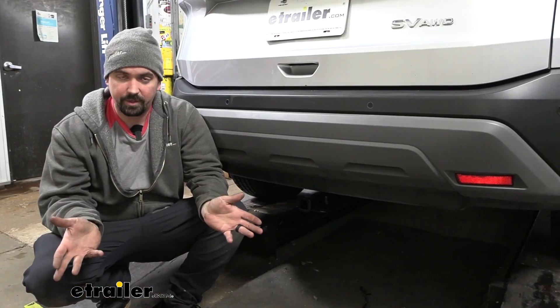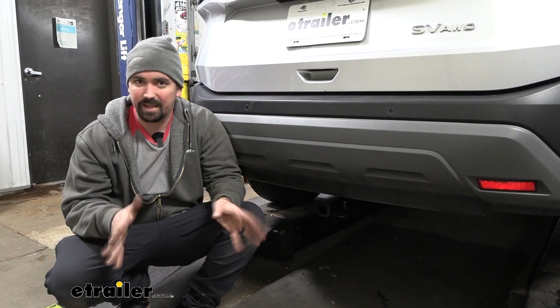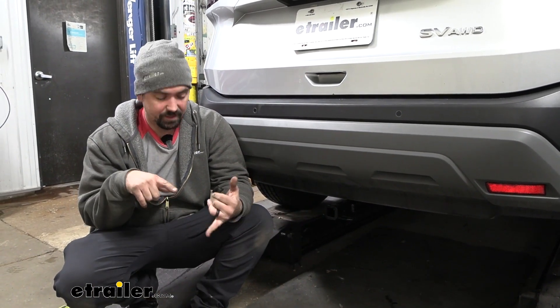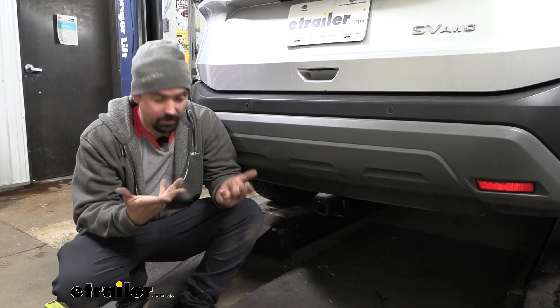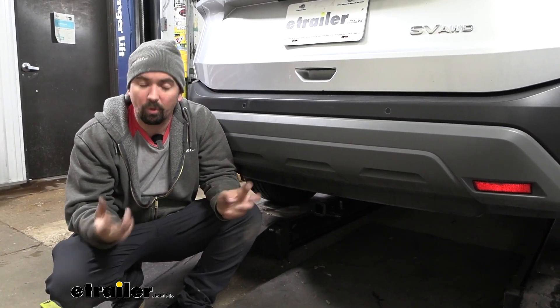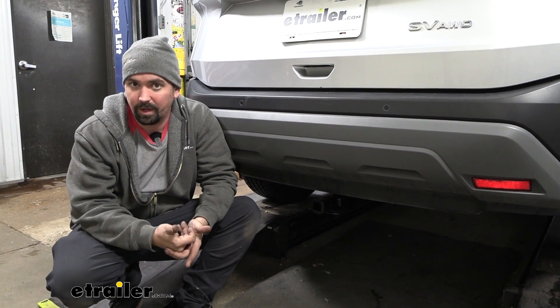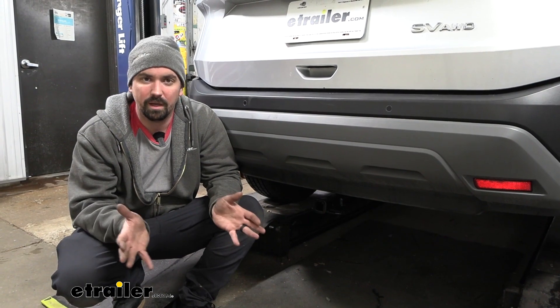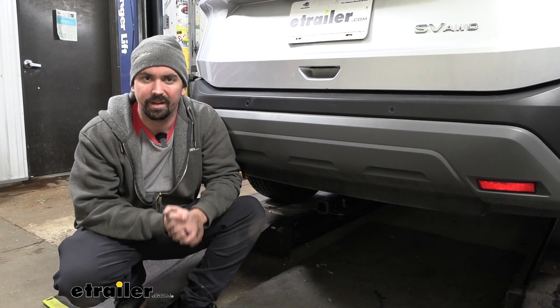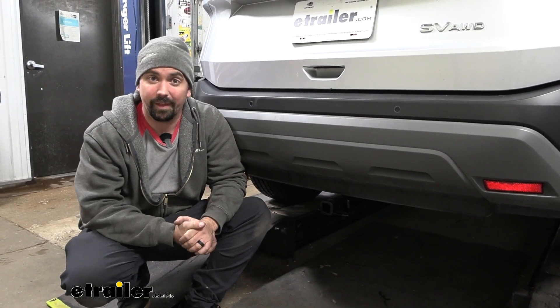If you're worried about installing this yourself, do not be afraid — this is a nice easy one. All you really need is a three-quarter-inch socket, a torque wrench, and maybe an extra set of hands to get the hitch raised into place. It just bolts into the factory weld nuts that are already there, no trimming required, and you can definitely do this in your driveway or garage in about 15 minutes. I'll walk you through all the steps.